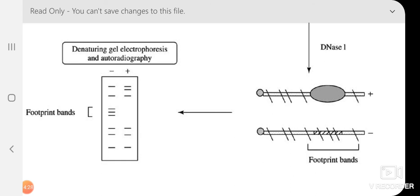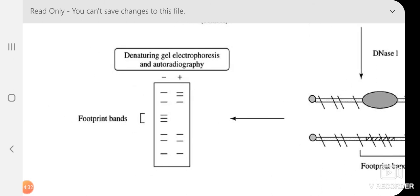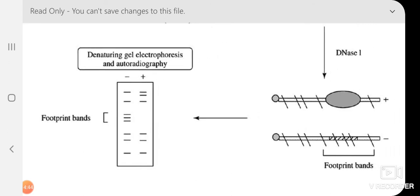After DNase I treatment, both tubes are run on the same denaturing 4% polyacrylamide gel with urea, and autoradiography is performed. In the control (minus), a complete ladder of fragments is generated because DNase I cut the whole DNA into small pieces. In the test (plus), most fragments are present but specific bands are missing. The missing bands correspond to the region protected by the regulatory protein — this is the footprint.